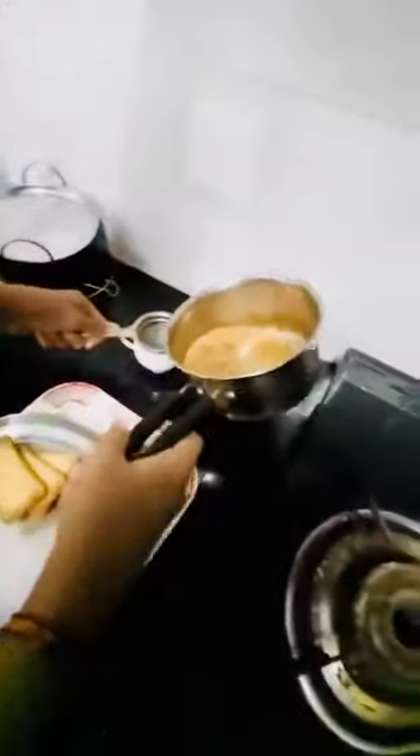Okay, three, two, one. Now since it has boiled, let's use a strainer. Let's strain the tea into the cups.